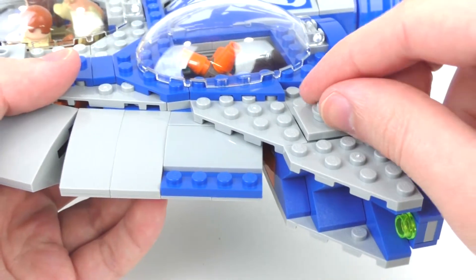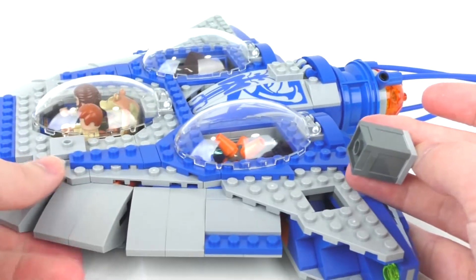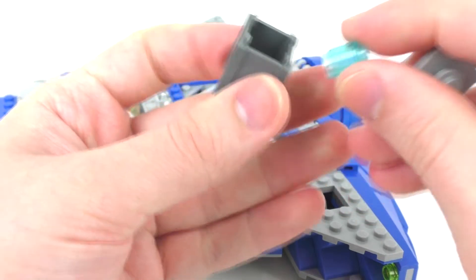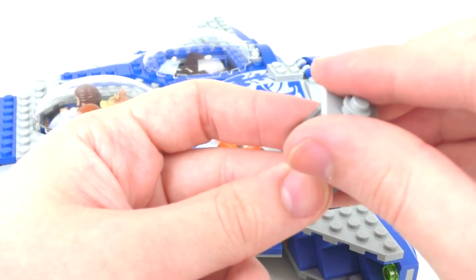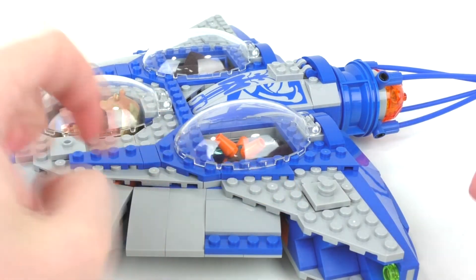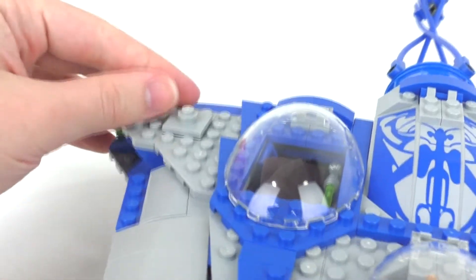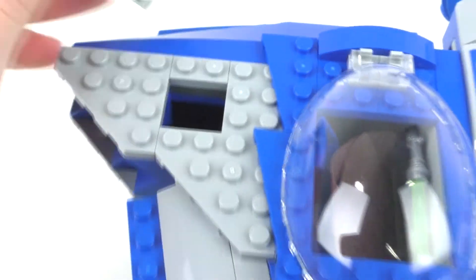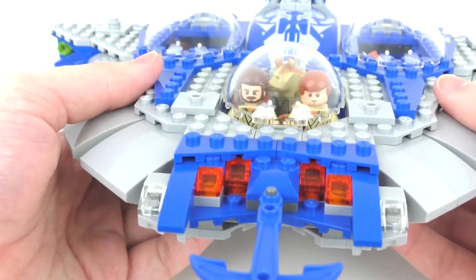In addition, we do get some other little secret compartments in this area. We get these little storage cubes — one on each side. If you open these up, we get a translucent cylinder piece inside a translucent blue color. I'm not entirely sure why this is included, but it does add that little bit of extra detail and a pop-up area within this vehicle. We get the same on the other side as well — you can lift that up using the stud, which is easy and nice. You can look inside the hole, though it's a little too dark to see much.